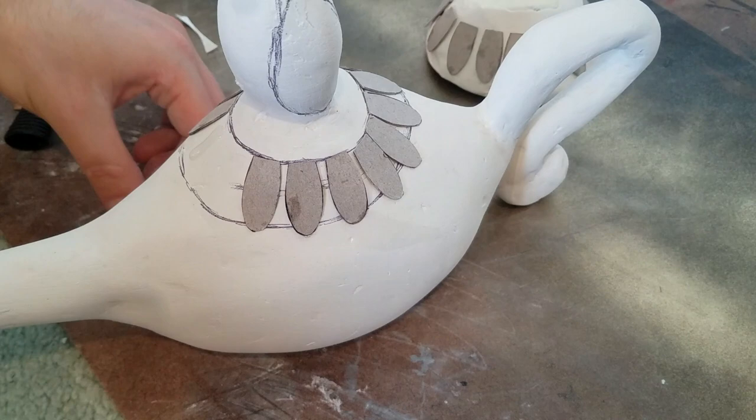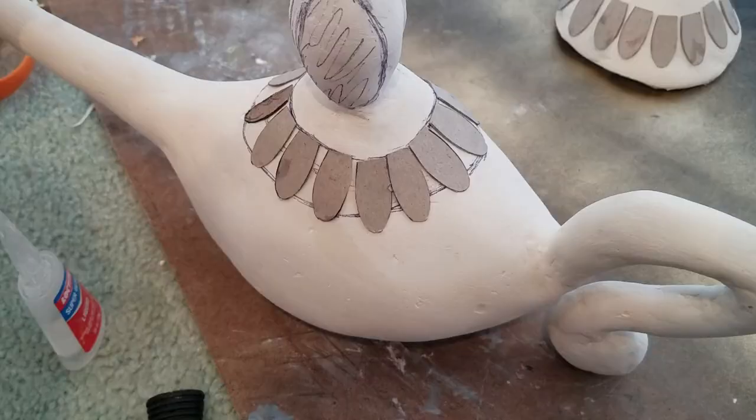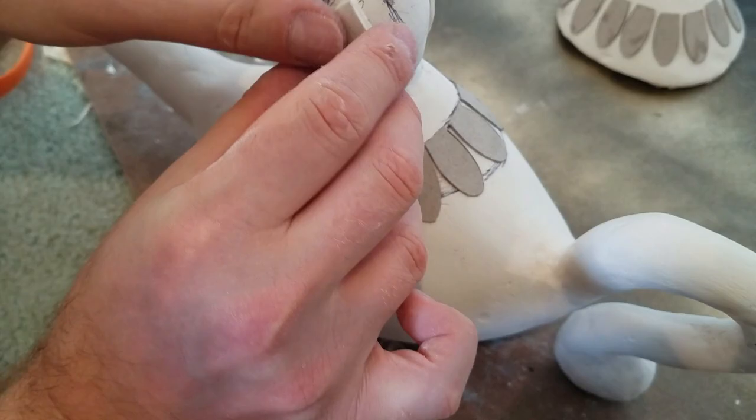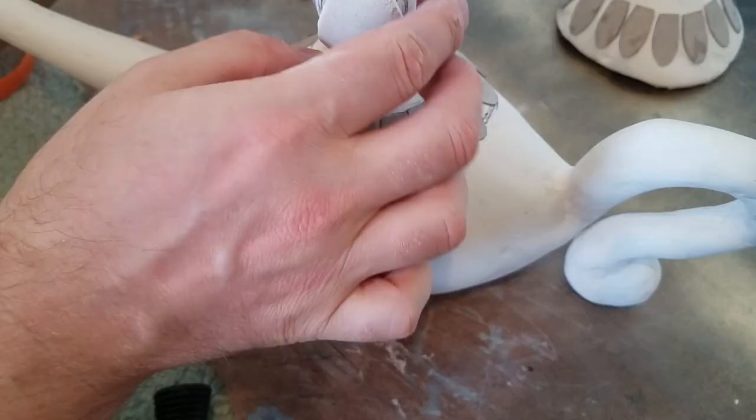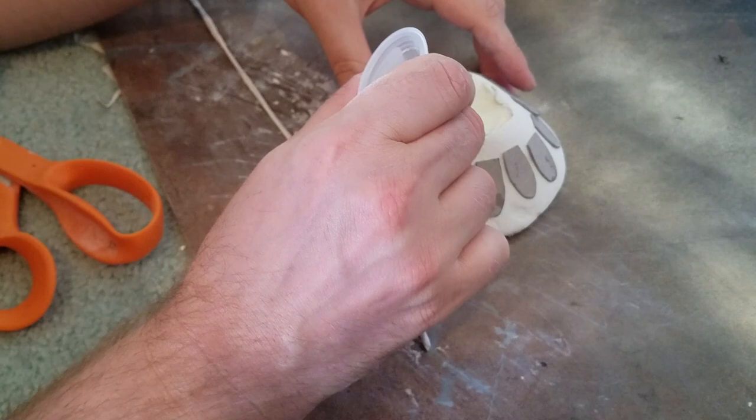For the teardrop that sits on top of the lamp I just cut out a teardrop shaped piece of clay and put that on both sides, adhering it to the lamp with some super glue. To add a little border I rolled out a thin rope of clay and glued it to the top and bottom of the line of petals.